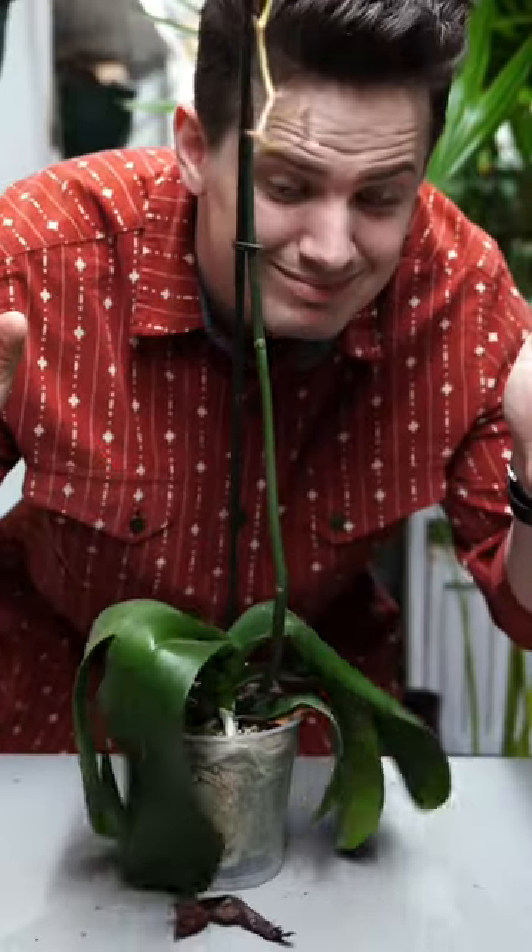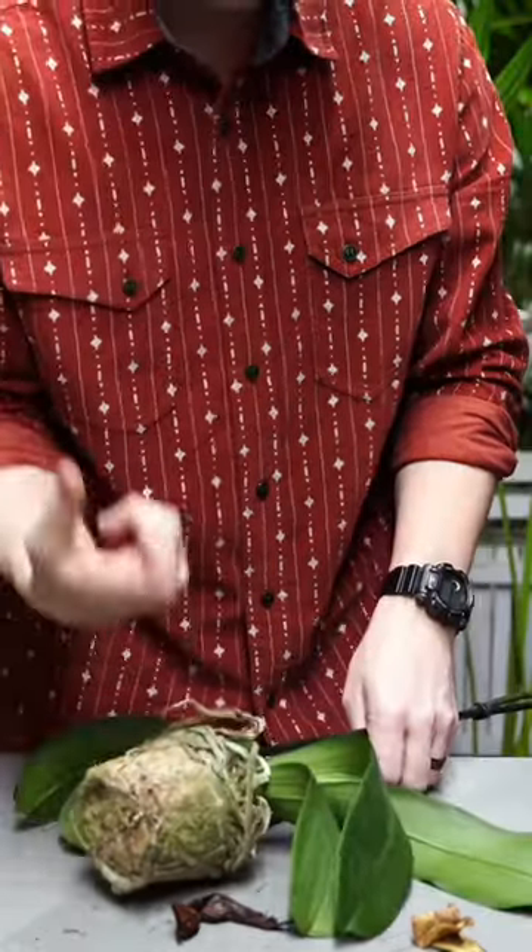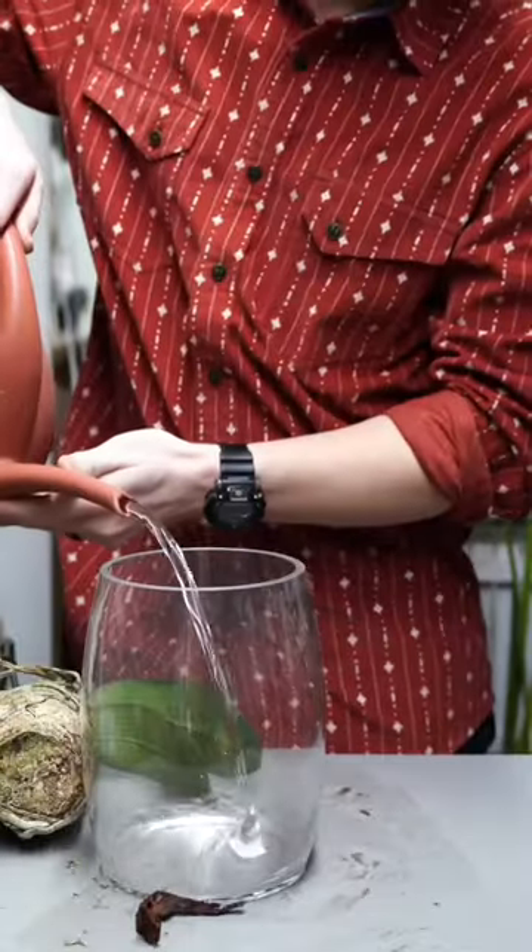Did your orchid leaves go limp? When leaves get wrinkly and dehydrated like this, it's easy to think that the plant needs to be watered, but this could be over-watering or under-watering.